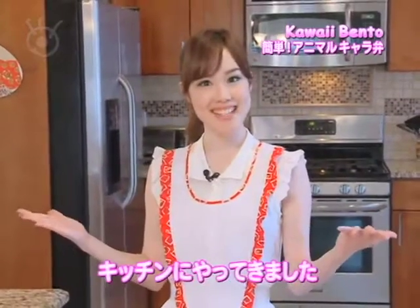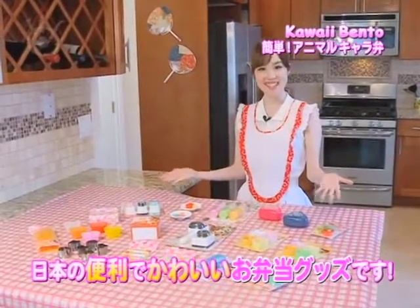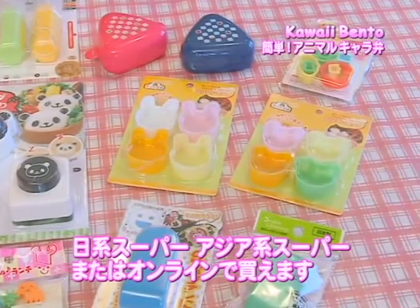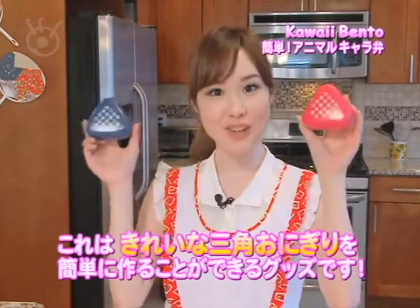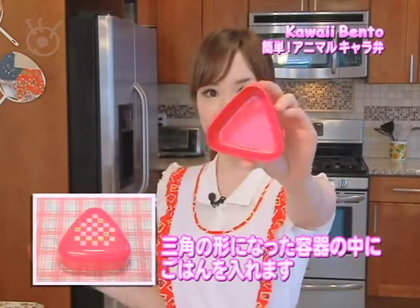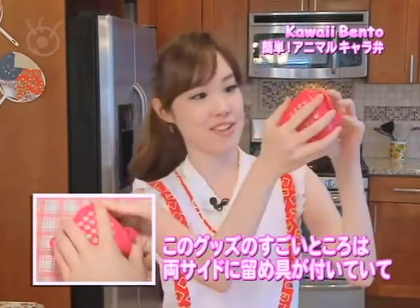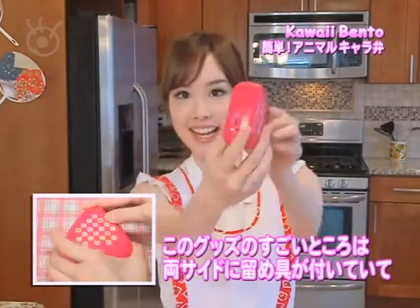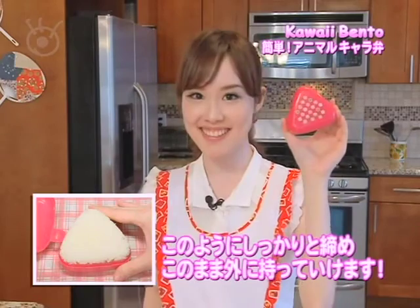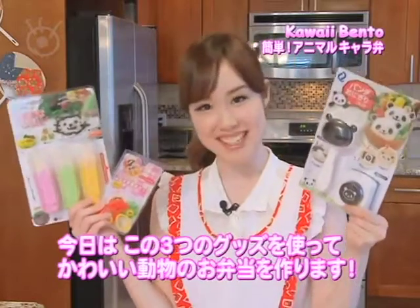So now I'm in the kitchen and today I have all these amazing and adorable Japanese cooking tools. Some of these can be found at Japanese or Asian supermarkets as well as online. For example, these are great for making perfectly shaped onigiris. It comes in a triangular shape so you can put your rice in here. There are actually snaps on the sides, so you can close it up and bring it just like this for your bento. Today I'm going to be using these three tools to make a kawaii animal bento.